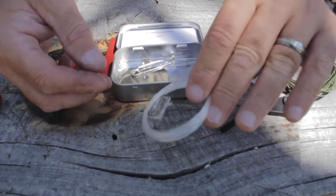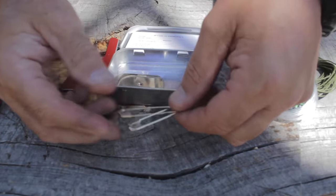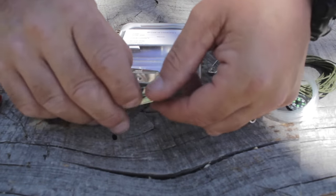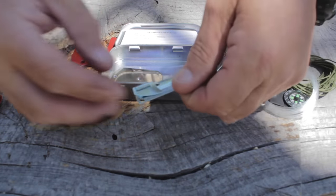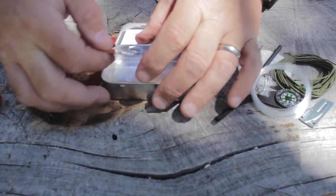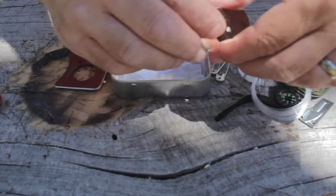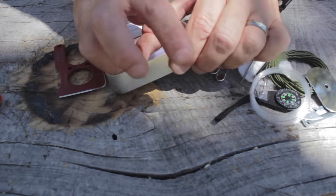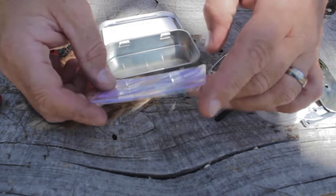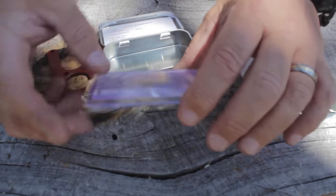There's fishing line with two hooks — here in SoCal that might be a little rough for me, but you never know if you come across a reservoir. Some safety pins, a valuable piece of kit. A P38 can opener — you may come across a hunter's cabin with some supplies. And here is a pretty robust signal mirror made out of metal, so you can be seen at a distance.